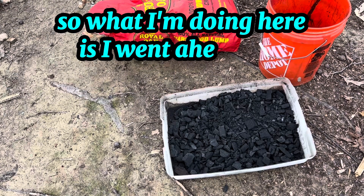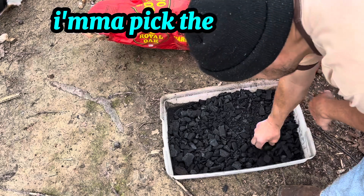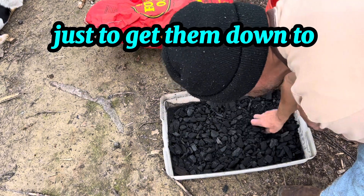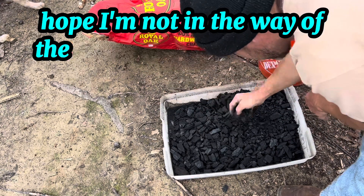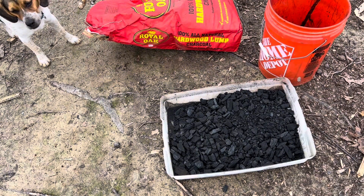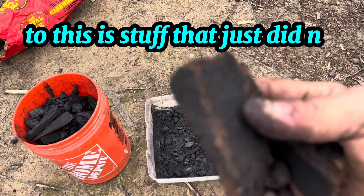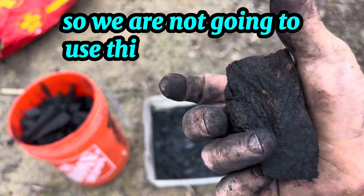What I had in the bucket I've dumped in here, and I'm going to pick out the bigger pieces and throw them back in to crunch up some more to get them down to smaller sizes. From time to time you'll find pieces like this — even when you make your own this happens. This is stuff that just didn't get enough moisture out, didn't burn down enough, so we're not going to use this in our biochar.